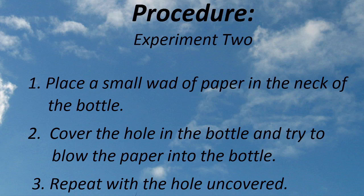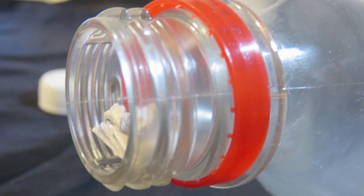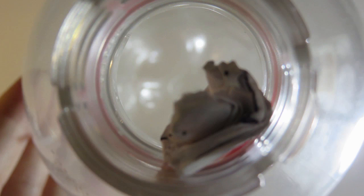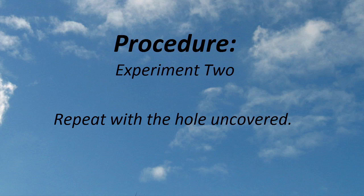The second experiment is also pretty quick. Now that you have a bottle with the hole melted in the side, place your finger over the hole and then place a wad of paper in the entrance to the bottle. Next, try to blow the paper into the bottle. Make sure that you're blowing directly into the neck of the bottle for this to work. After you've done that, remove your finger from the hole and try it again. Record your observations. Most people find the results surprising for this experiment.